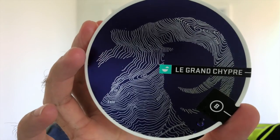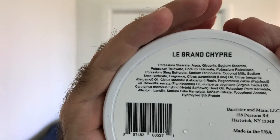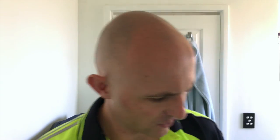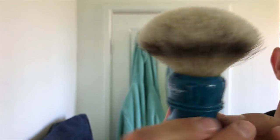Barrister and Mann Le Grand Chepre — just a phenomenal soap, it really is. The soap base itself is across the board excellent — it's a glissant base and it's just outstanding. There are the ingredients on the back. I almost get a little hint of cinnamon in there as well — it's just a beautifully complex but amazing scent. There's a lot going on and I'm sure everyone would smell something different, but I just love it. The brush today was the Morrison Fondran 3-Band Blonde Badger — a stunning brush.